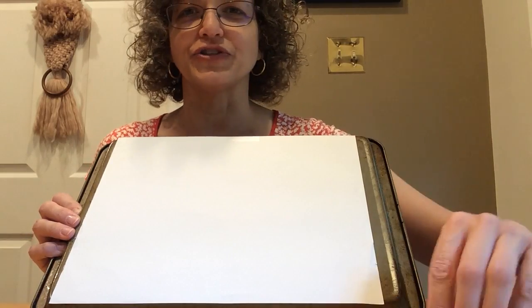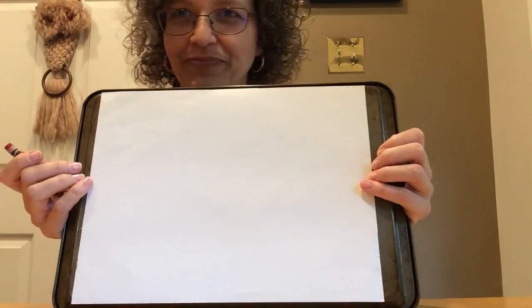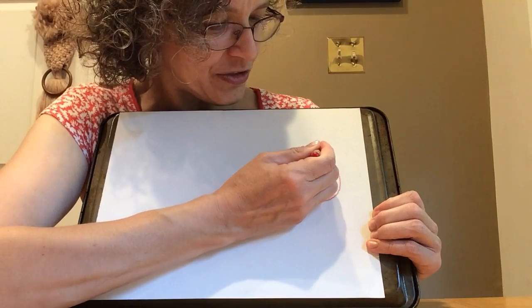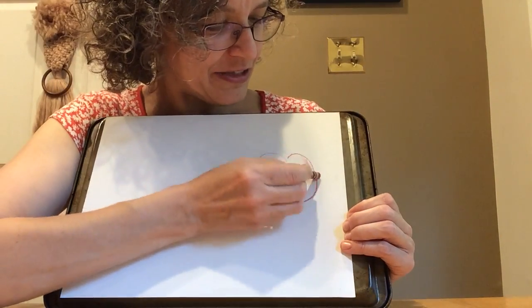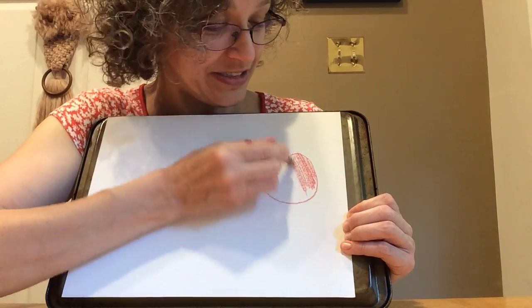First I think I will start off with a crayon. Everybody has lots of these at home, right? So if I'm going to draw an apple with a crayon, I'm going to make something that looks kind of like a circle, maybe with a little dent in the top. I'm going to color it in. Sometimes it takes a long time to color in something with a crayon, doesn't it?